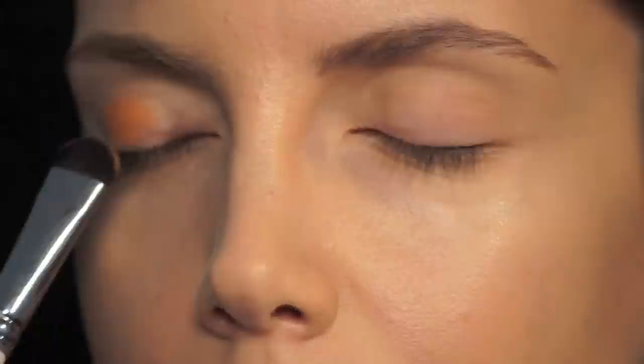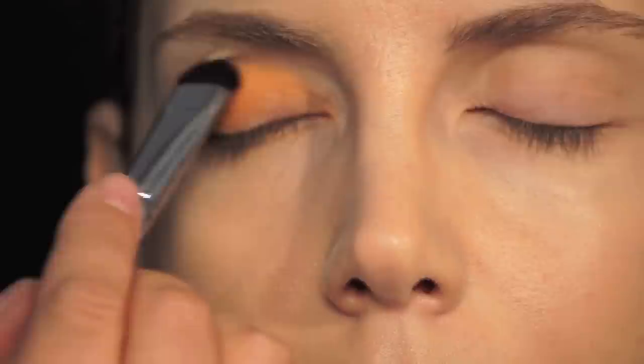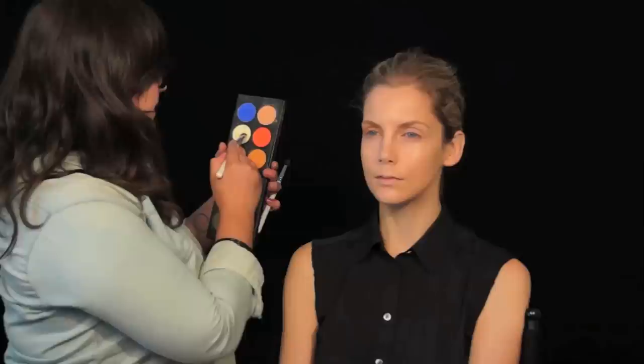I'm going to start by using this warm gold eye shadow. I'm going to blend it using two brushes: a short shader brush to apply the shadow onto her lid, and then a small blending brush to soften the edges. I'm tapping it into the skin to get a stronger deposit of color, tapping it in all across her lid. A blending brush is a must-have for eye shadow application.